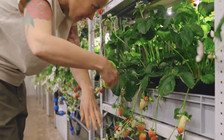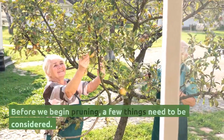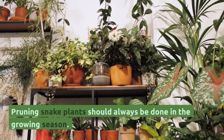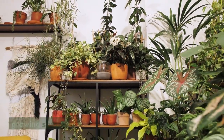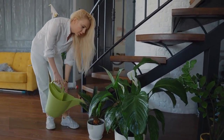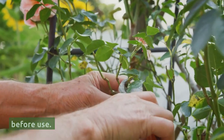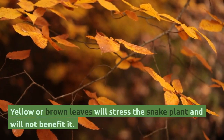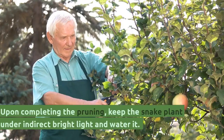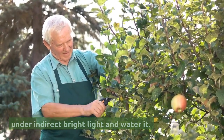Before pruning, a few things need to be considered. Pruning snake plants should always be done in the growing season, as plants that are dormant during winter may react negatively to pruning. The scissors or pruners should always be disinfected before use. Yellow or brown leaves will stress the snake plant and will not benefit it. Upon completing the pruning, keep the snake plant under indirect bright light and water it.